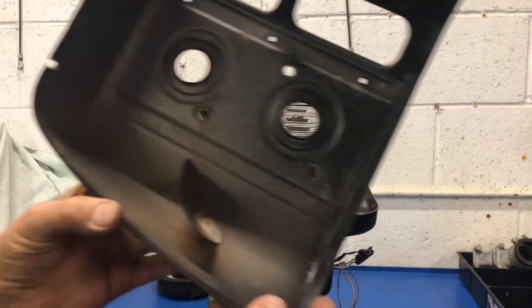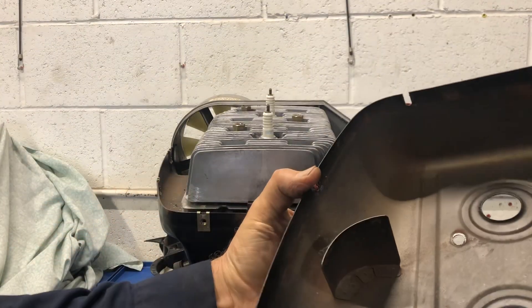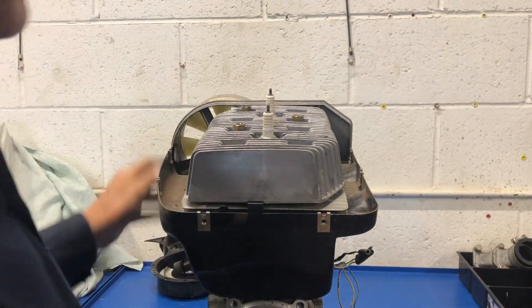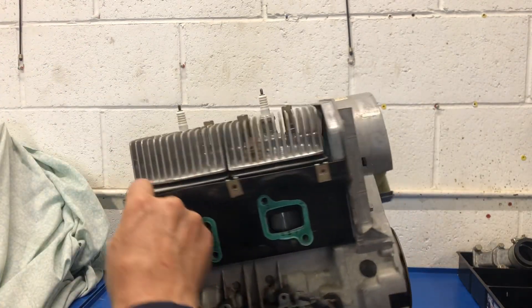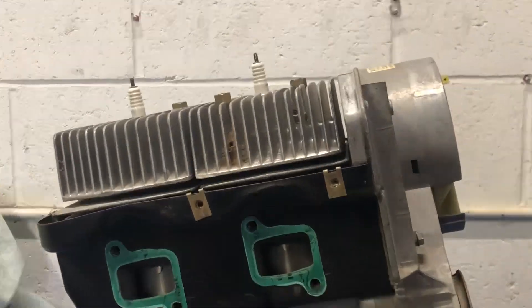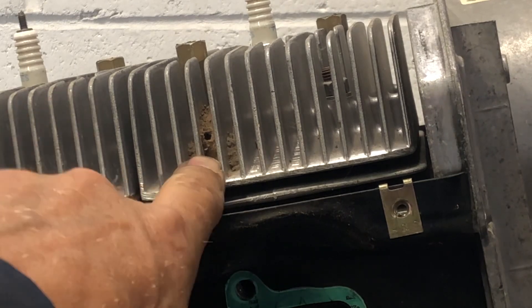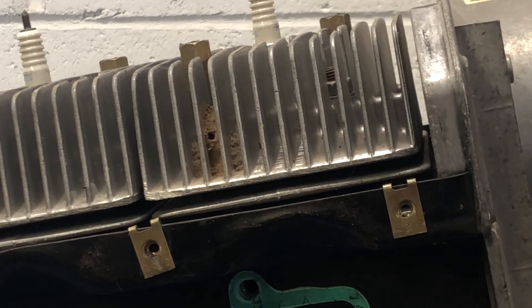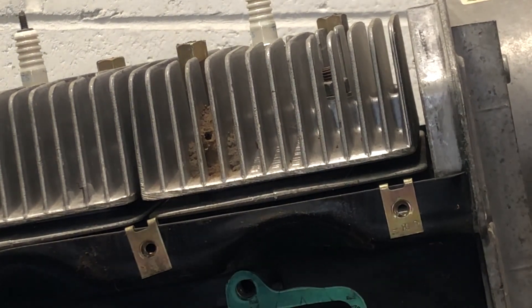Oh, very nice actually. The sheet metal here is in very good condition. We see in here — oh, a little bit of mud dauber activity in here. So a little bit of an issue there, but so far so good.